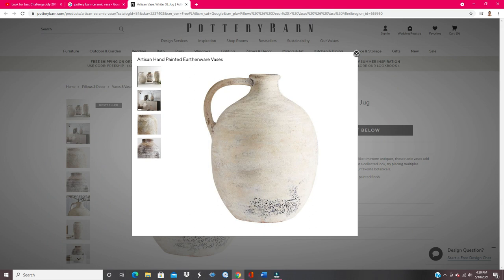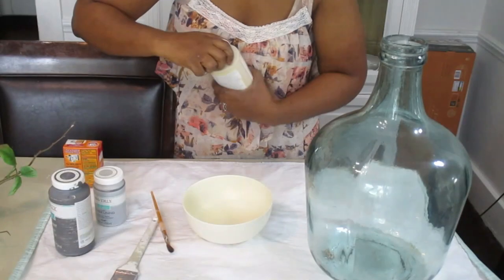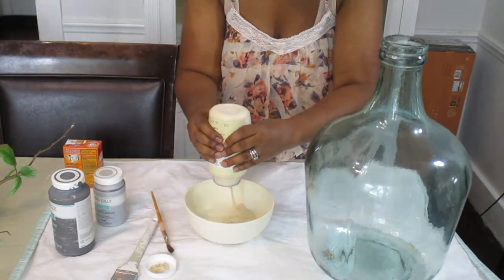So this is the Pottery Barn vase that I absolutely fell in love with. I just love the structure of it, and it is $129. I love the way that this vase looks — I love the coloring, the structure, and the texture.